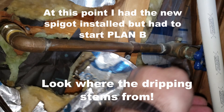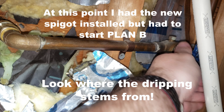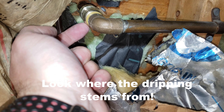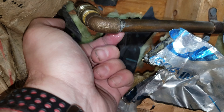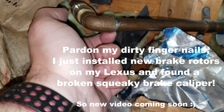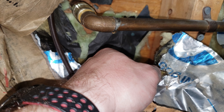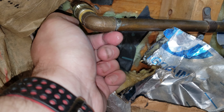Alright, moment of truth again. Son of a gun, look - already weeping. So it must be this. Wait a minute, why is it weeping? Actually it's weeping here - that's strange. Damn it, the original connection. I guess from the torquing it got messed up. Not good. Yep, literally just coming out of this connection.